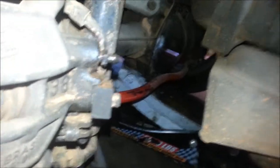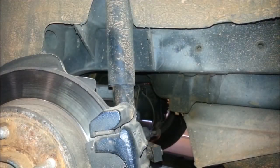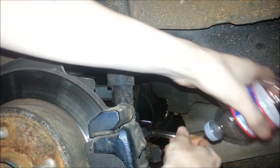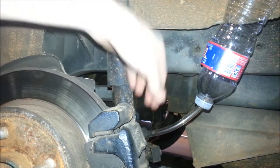It looks like that. Then you unscrew it just a little bit — enough to crack it — and you put your hose over it. It snugly fits on there. Turn your bottle upside down and get to work.